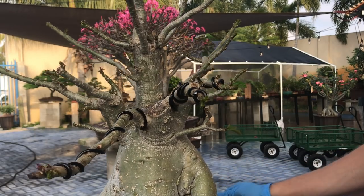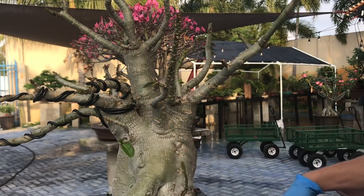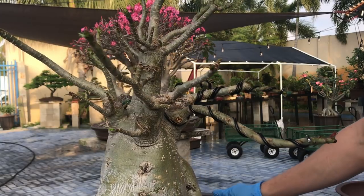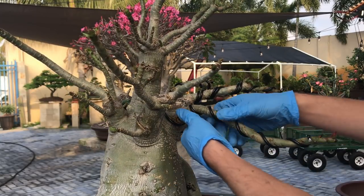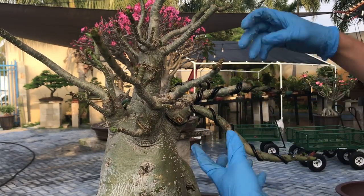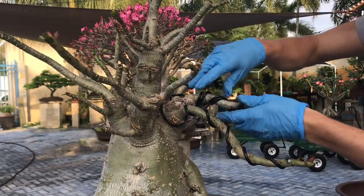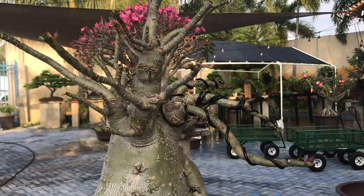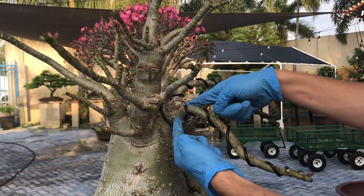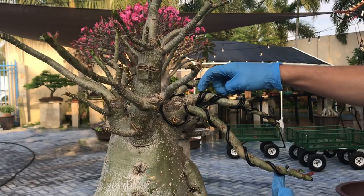If you look at it from this side you see how it is very neatly laid on top of each other and it looks very nice. Since I think this is going to be my front, I can start to wire this already and I think I'm going to put a lot of crazy movement into these branches. Now when you start to style your branches, something that's really important: the first branch goes out and then in and then out and then in. The second branch on top, I styled it the wrong way — I went against each other.